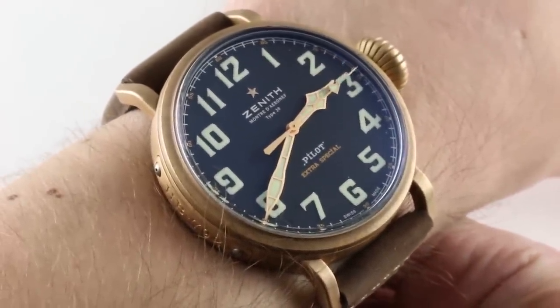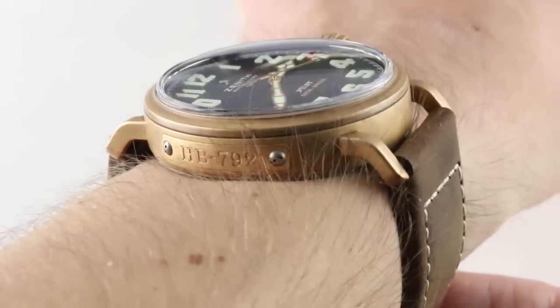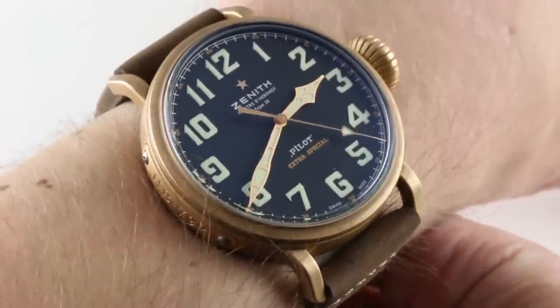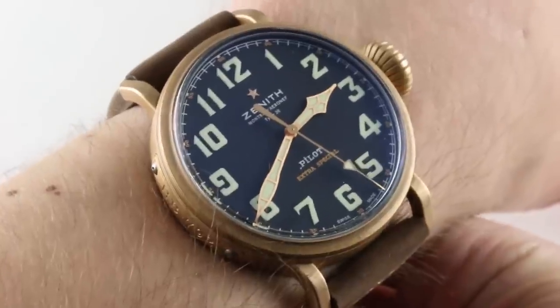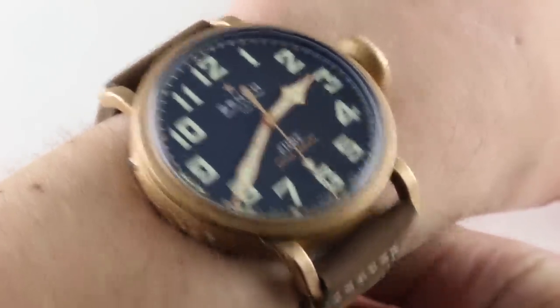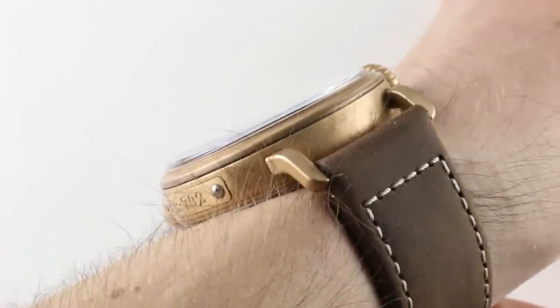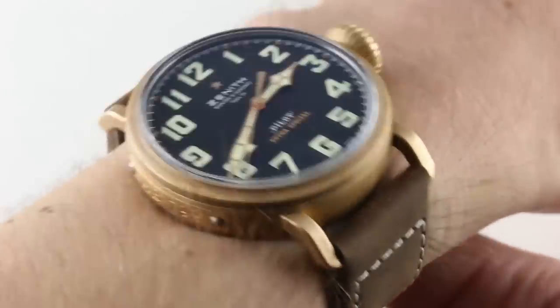That said, this might be a more wearable and practical watch in a couple of respects. My wrist is 16cm circumference, and I can't wear the Big Pilot to any degree of satisfaction or comfort. This watch is only 1mm smaller in diameter, at 45mm, and yet much more comfortable and wearable. The timepiece is not thick — it's only 14.3mm, which is remarkably slim for a thing this broad.